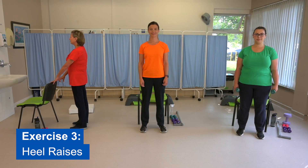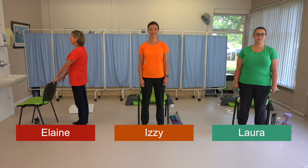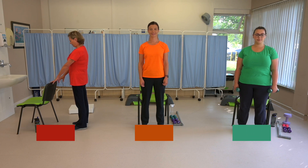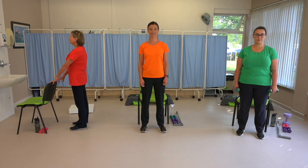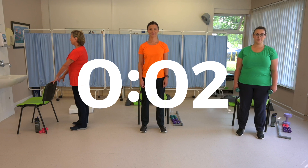Exercise three: heel raises. This exercise works the calf muscles. Hold onto something solid like the kitchen worktop for balance if you need to. You can make this exercise harder by holding a pair of dumbbells in your hands. Why not do some bicep curls at the same time as you go up and down on your tiptoes, as Laura in the green t-shirt will demonstrate. Get ready to start in five, four, three, two, one.